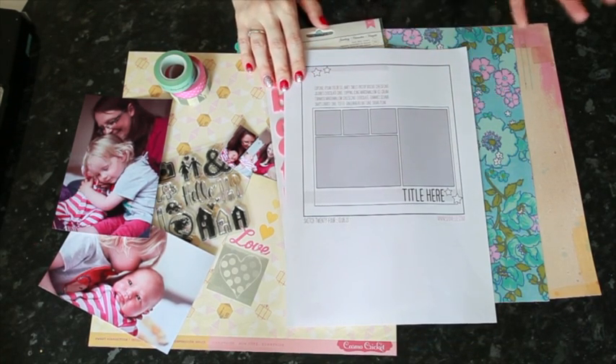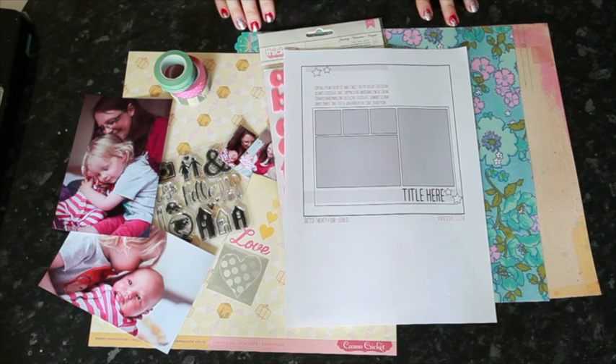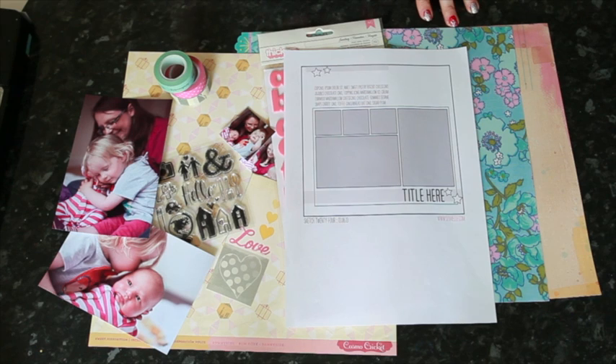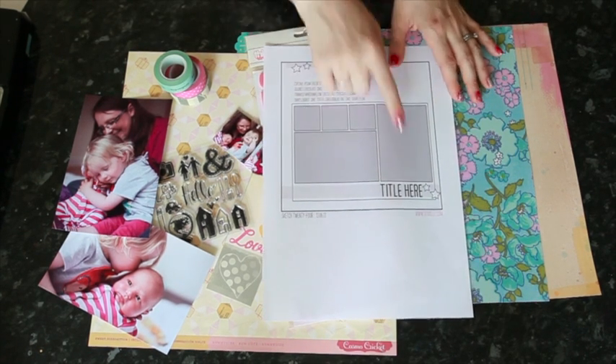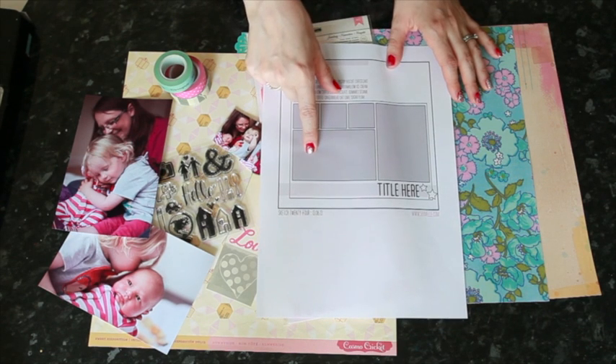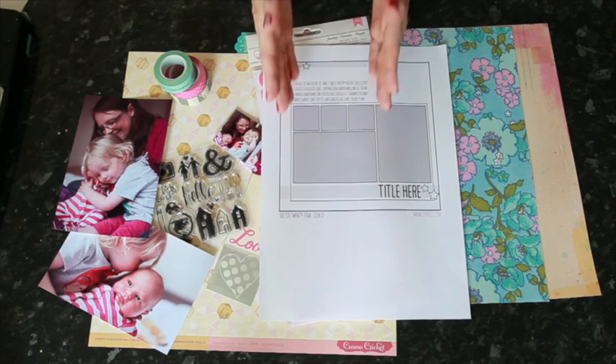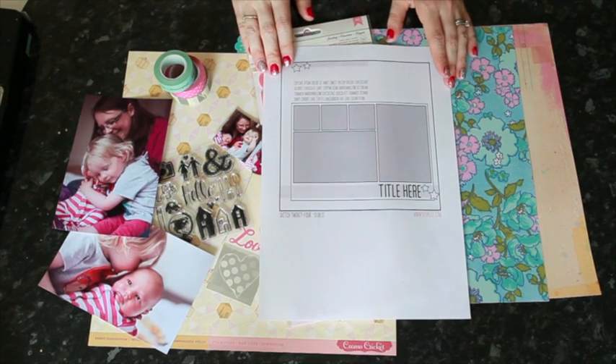This is another layout design designed to help you mix the square photos that you might take with your phone with four by six photos that you might take with a camera that isn't a phone. This time it includes one portrait and one landscape four by six photo and three squares that combined make up the same width as the landscape photo.